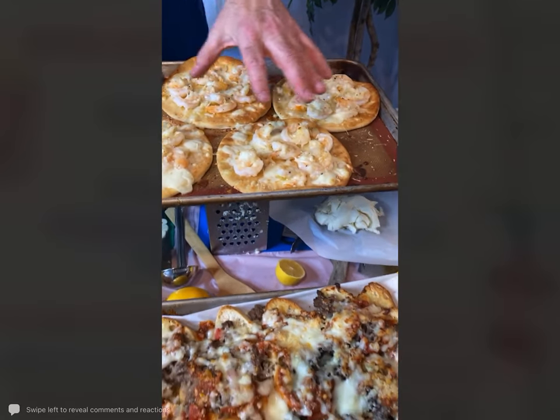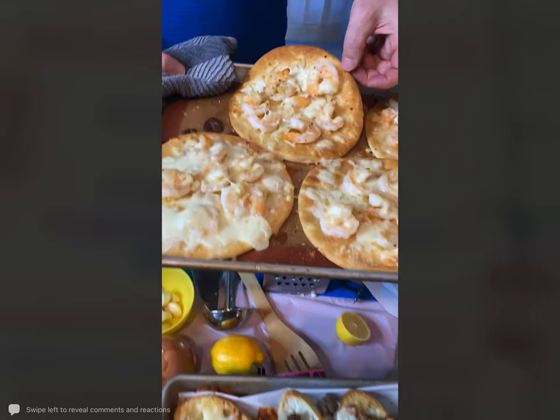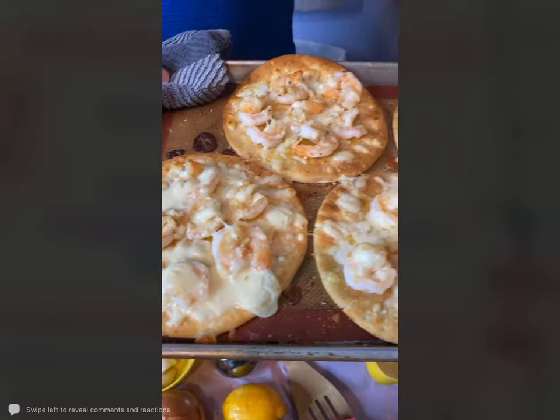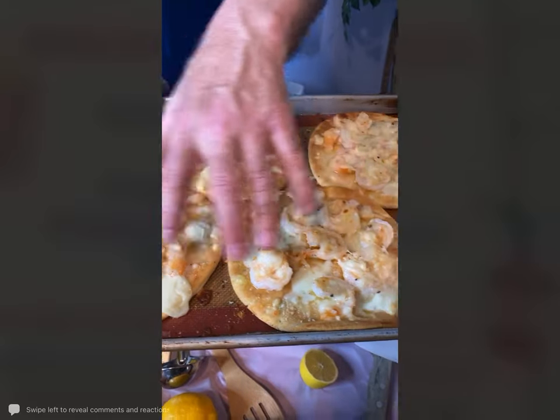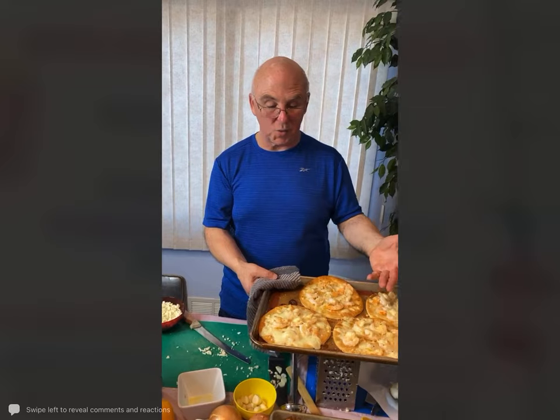This here is our shrimp scampi flatbread. Nice crisp edges — this is perfect. You can put a little fresh basil on here; a little pesto would be good on here as well. And then our pizza nachos, which I'd love to dive into right now.